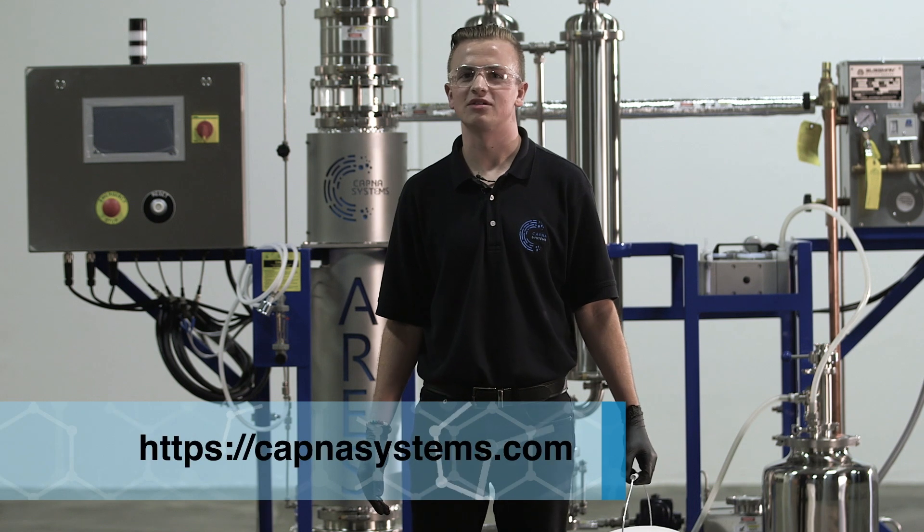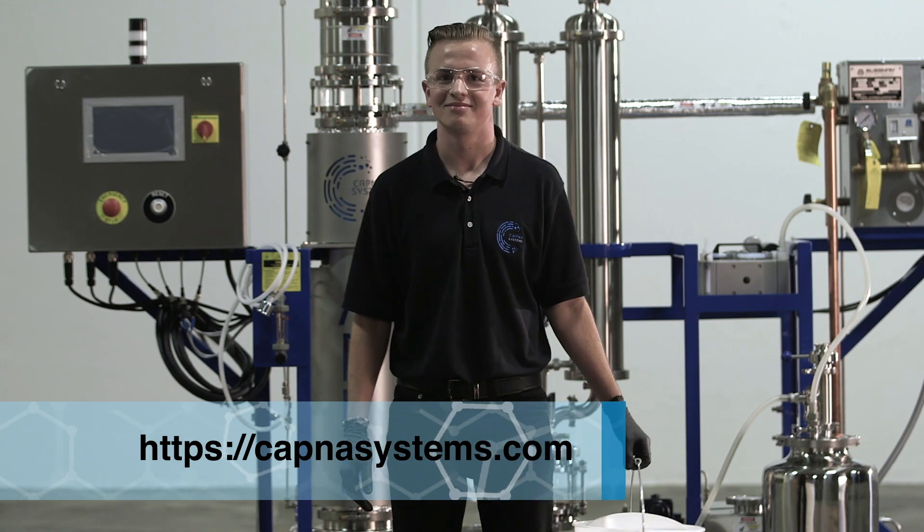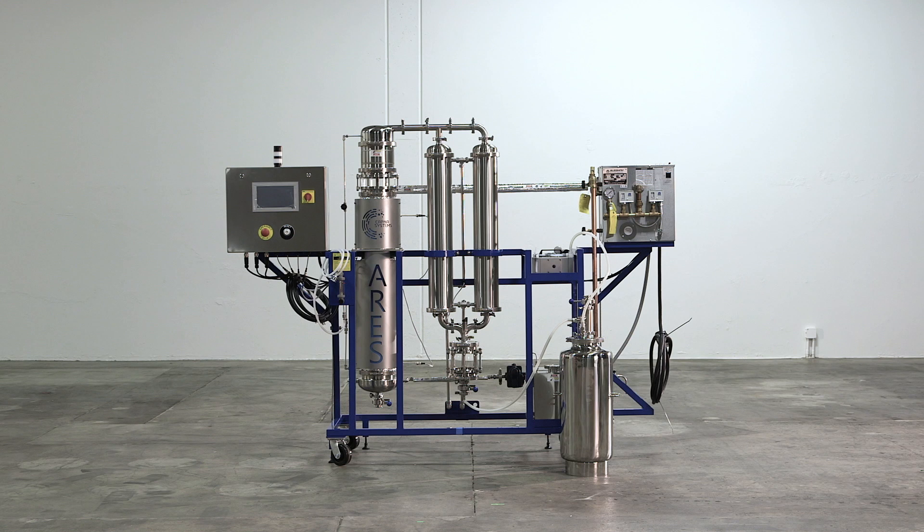If you have any questions, please visit our KAPNA website, and welcome to the KAPNA family.